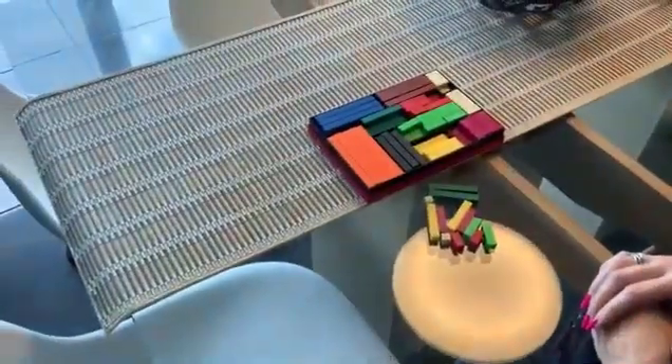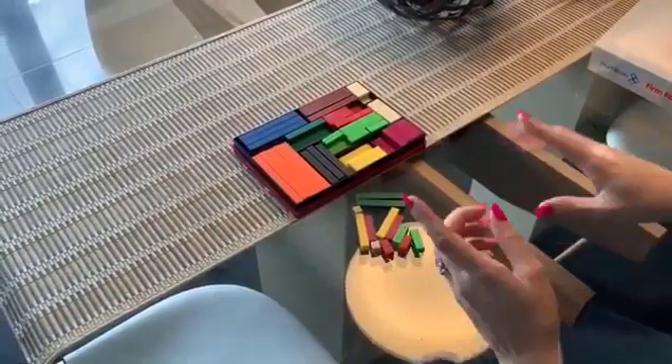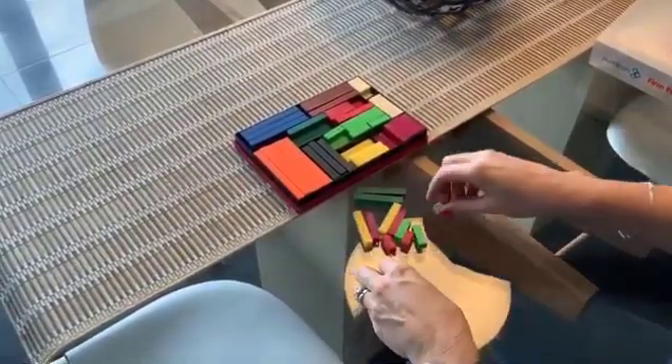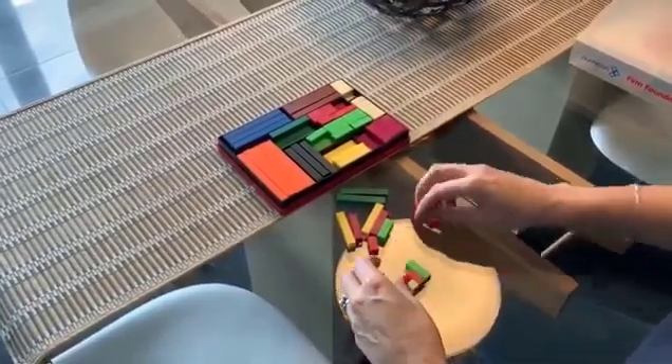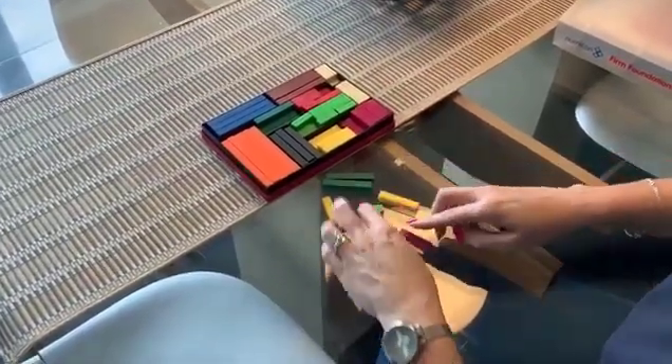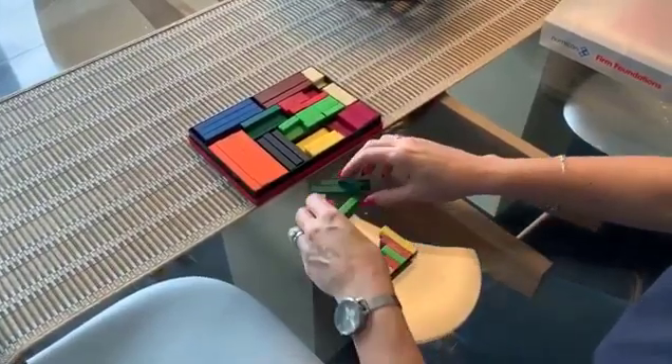So in the foundation stage, if you've been using Cuisenaire rods, children will have got used to handling them and putting them together. So they will have been used to making the staircase. They don't need to initially understand that these represent one to five, but as we'll work through, they will realize that they are worth something.